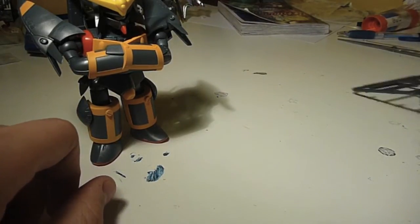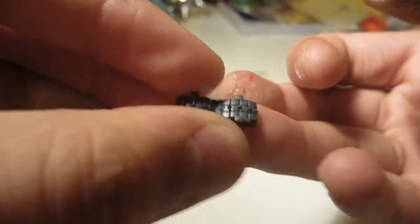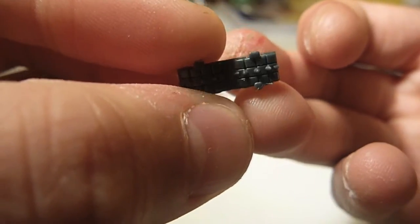The accessories he comes with: he comes with two little tire treads that will peg into the bottom of his feet. I'm pretty sure these are tire treads, but they do have little spikes on them, so I'm not too sure — it could be all-terrain shoes or something.